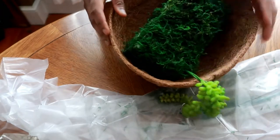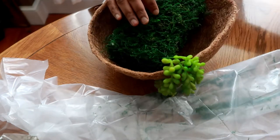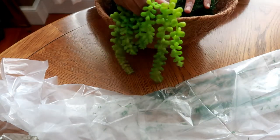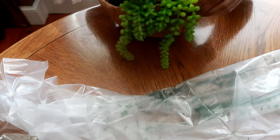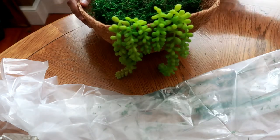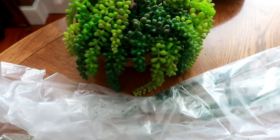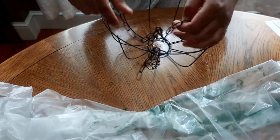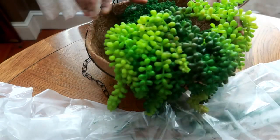So let's go. Next, I got this from the dollar store. I just placed my plant right into the holder.